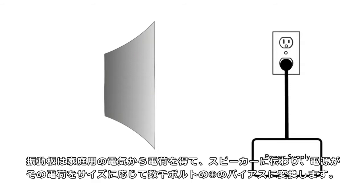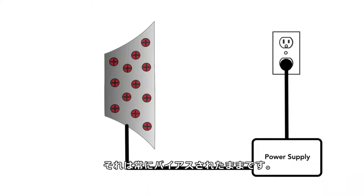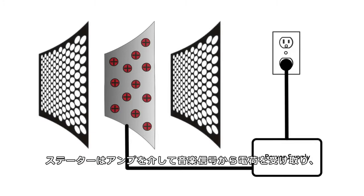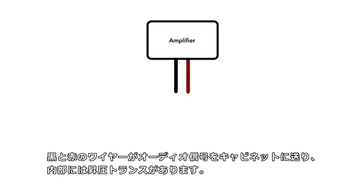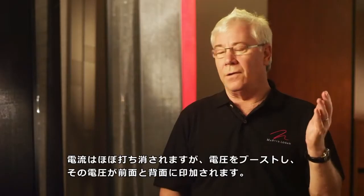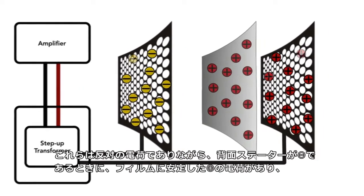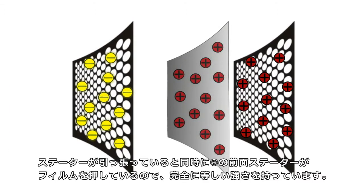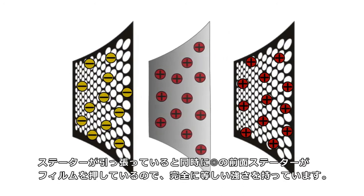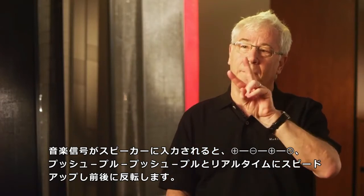Our diaphragm gets its charge from household electricity, which travels into the speaker and encounters a power supply. That power supply converts the charge into a positive bias of a few thousand volts, depending on the size of the speaker, and it stays constantly biased that way. The stators receive their charge from the music signal via the amplifier. The audio signal goes into our cabinet where a step-up transformer knocks almost entirely out any current amperage but boosts the voltage, and that voltage is applied to the front and the back. Those are opposite charges, yet fully equal in strength. Because of the steady positive charge on the film, when the rear stator is negative, it is actually pulling the film, and at the same instant the front stator, which is positive, is pushing the film. As the music, millisecond by millisecond, pulses into the speaker, it flips back and forth.